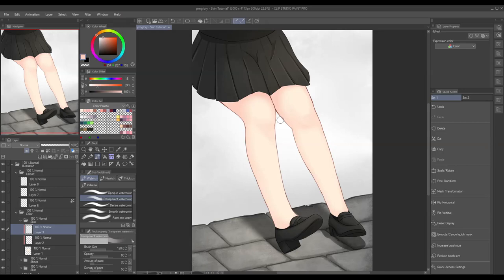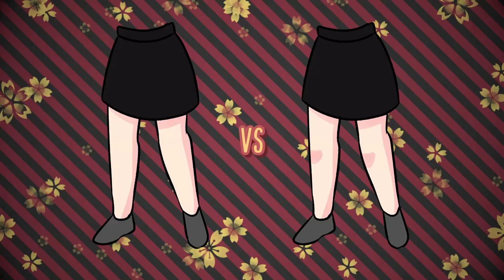There you go. Just like what I said earlier, this is applicable to any art style. This is an example of a kneecap shade in a cartoony art style, and it's good to see that we can apply anatomy even in the simplest way. This also applies to other body parts such as collar bones, shoulders, back, and such.